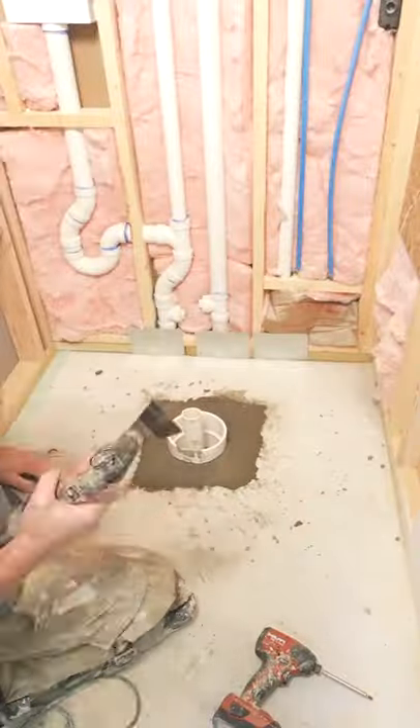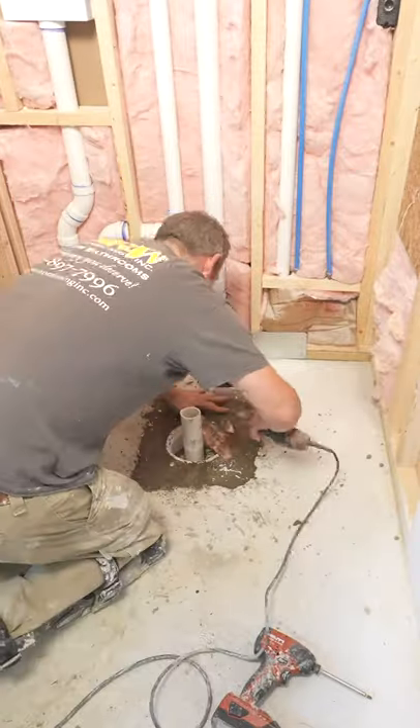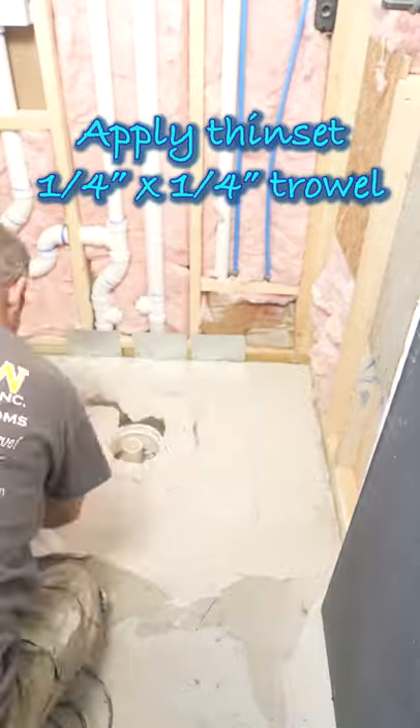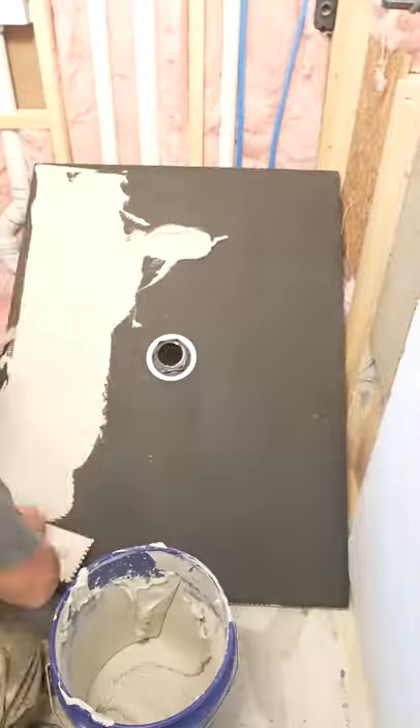Then fill it in with rapid set concrete mix. This will allow you to set the pan on the same day. Cut the cup link flush with the concrete along with the two-inch pipe — that will give you the right depth for that shower pan connection to the pipe.